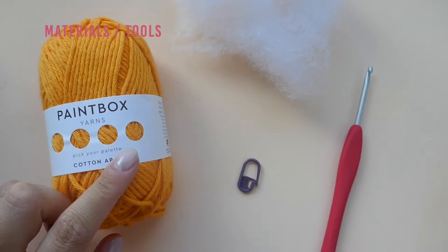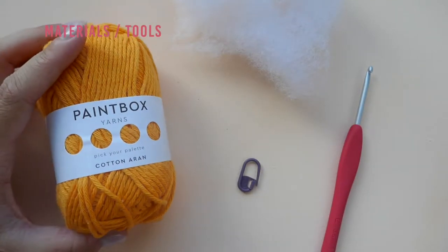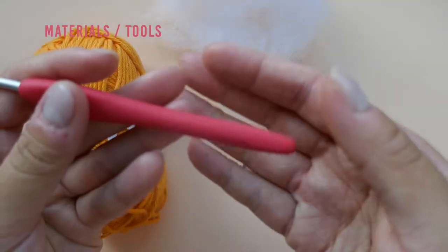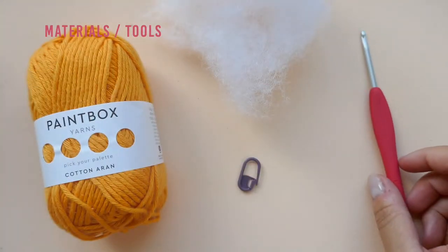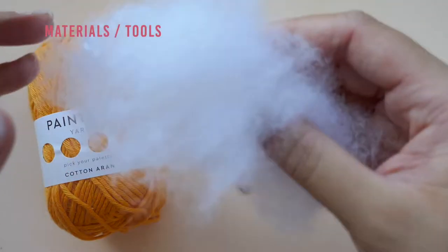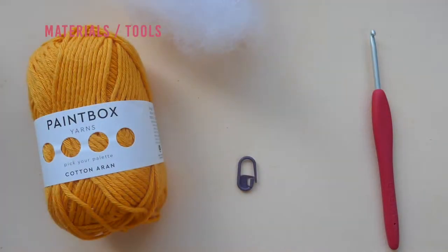I will be using Paintbox Yarns Cotton Aran in Mandarin Orange. This is a discontinued color so I'm just trying to use it up. A 3.5 millimeter crochet hook, a stitch marker (this is optional but very helpful), some polyfill, and a pair of scissors.